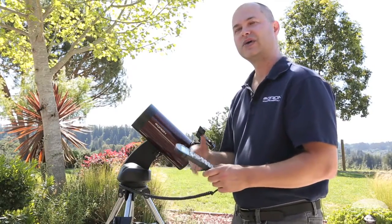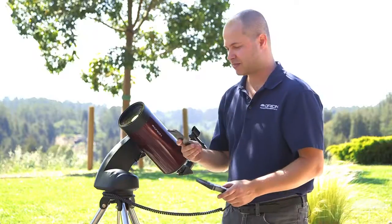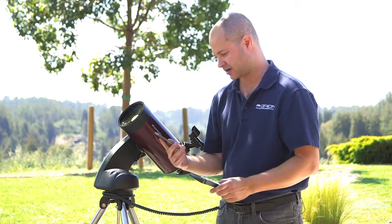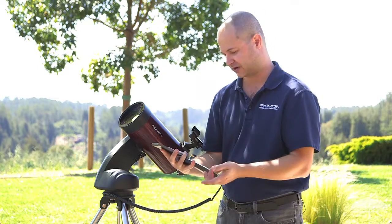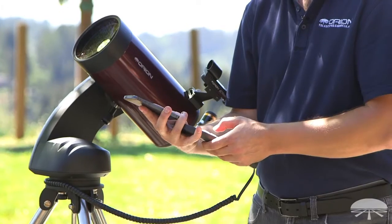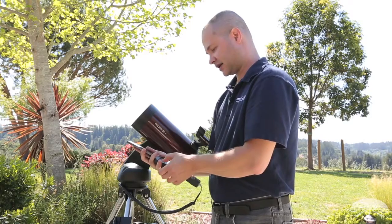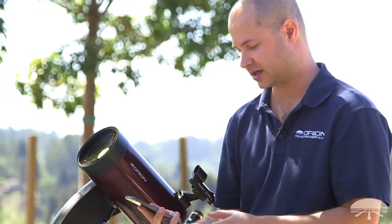Now it asks you to set your location on earth — your longitude and latitude. If you've got a smartphone, it will most likely be in the compass setting. It's asking first for the longitude. I'm in the western hemisphere, so it's always west — hit enter and arrow over to the longitude. I'm going to look at my phone and it says I'm at 121 degrees and 50 minutes. Verify that you're west, not east — if you're in the western hemisphere, make sure it says west, not east.